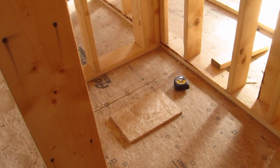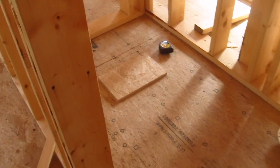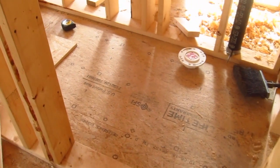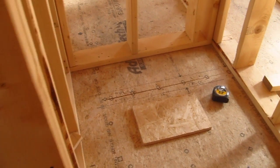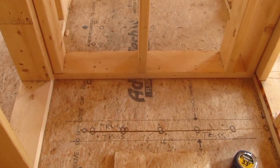Here I am up in the master bathroom area. It looks kind of complex, but this little room here is going to be a separate little room for the toilet. It's about three feet wide, six feet long, and you can see a really nice two by six wall here.